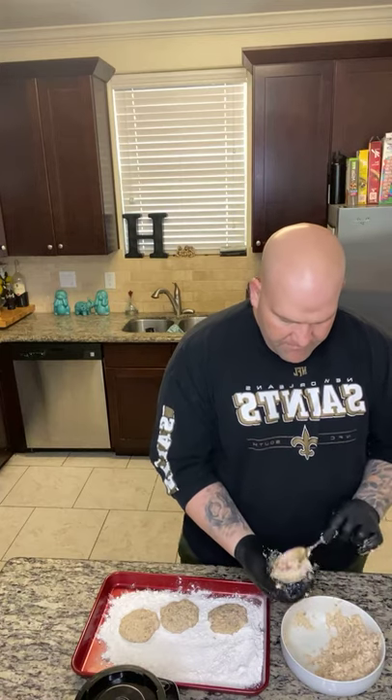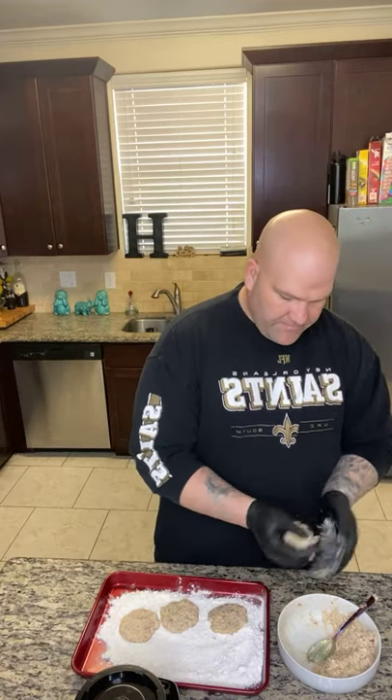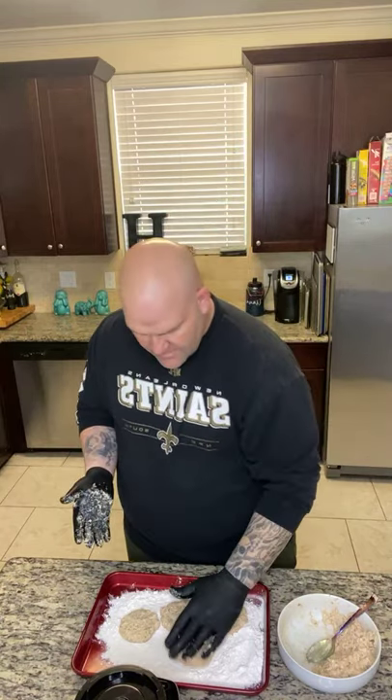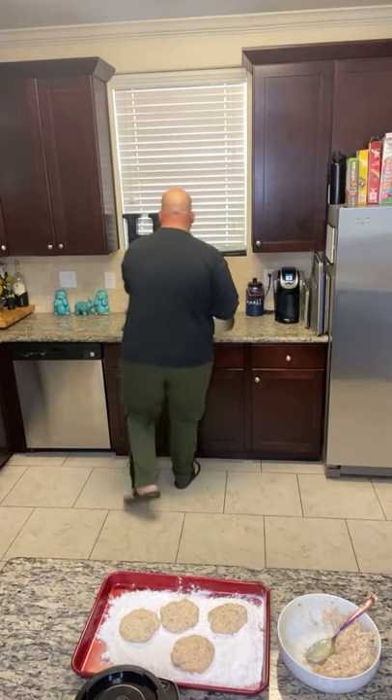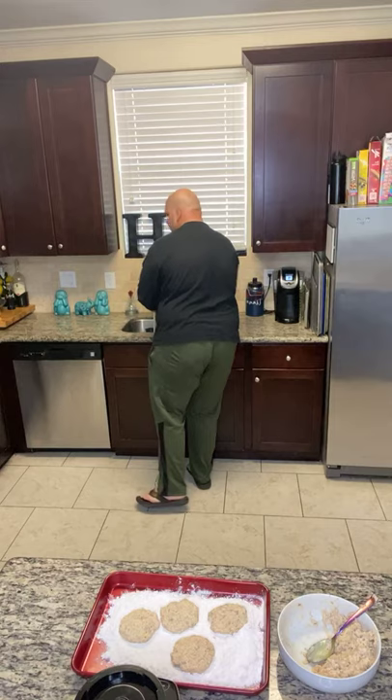You can find our seasoning at lasoulseasonging.com — our link is pinned to the video. You can also find recipes on our website. You can make these like burgers if you'd like, but we're gonna make some little sliders. Cooking is not hard — it's only as hard as you make it.